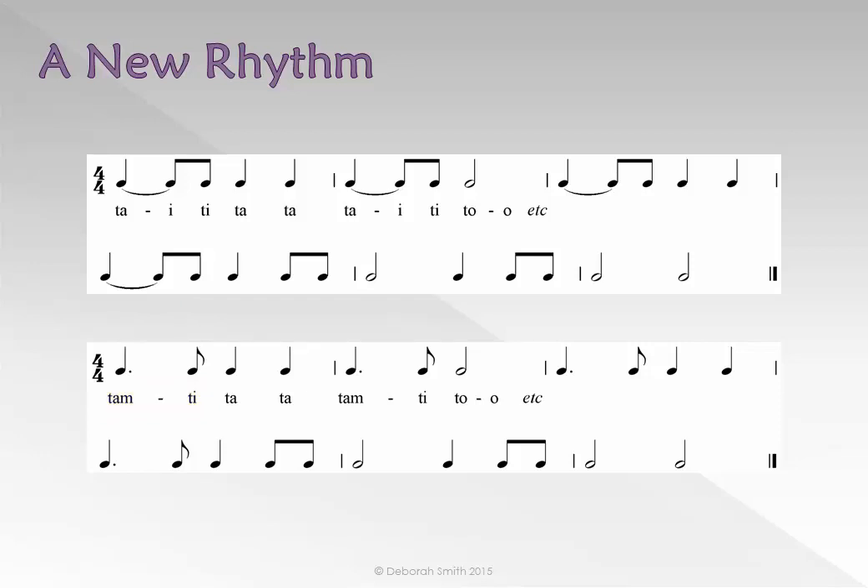Please sing 'Chairs to Mend' with the new rhythm names while you conduct the 4/4 beat pattern. Ready: TAM-TI-TA TA TAM-TI-TO, TAM-TI-TA TA TTI-TO.